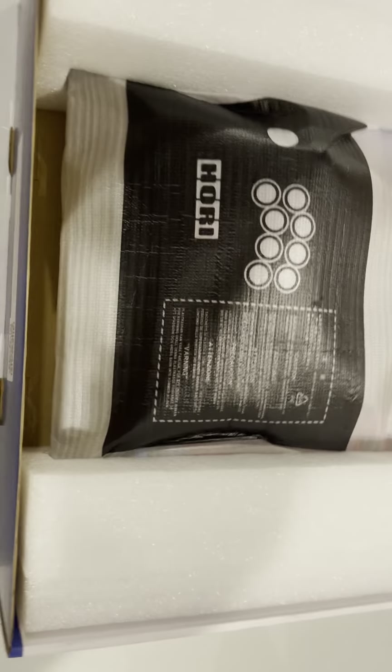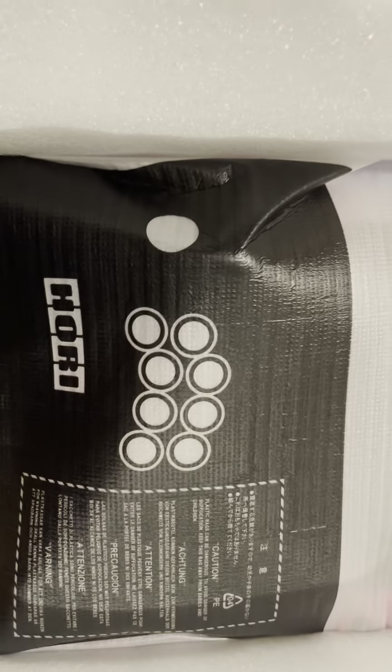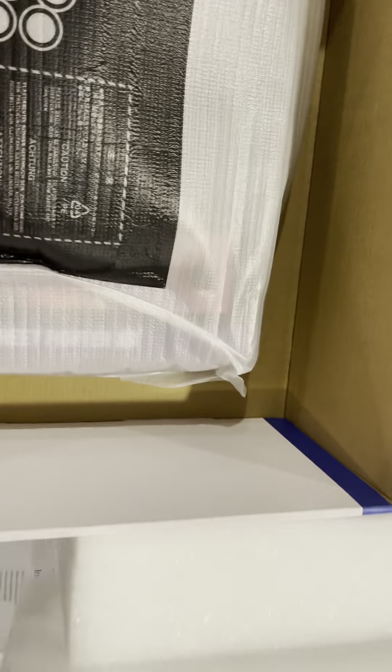I apologize that things were so slow on my end for getting some content out. I've had a little bit of a health issue come up, but I'm still standing. Anyways, this is the controller here, and we've got an instruction manual — keep that for later. And this right here appears to be the actual stick. Let me see if I can get this pulled out without it falling and making a mess.